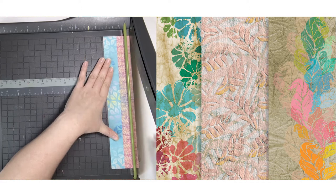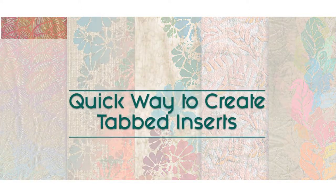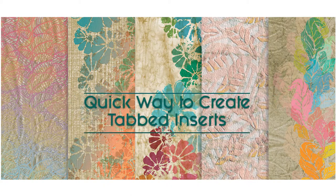Today's video is all about making the insert for our A4 envelope pockets. This is a very quick way to create a double-sided decorative edge.